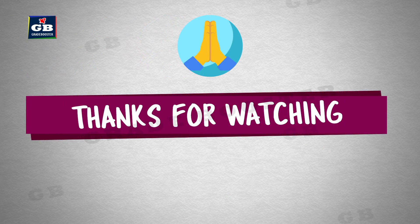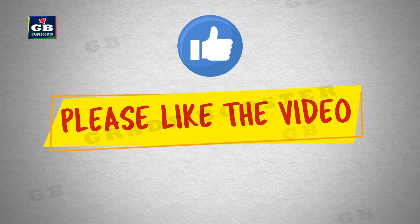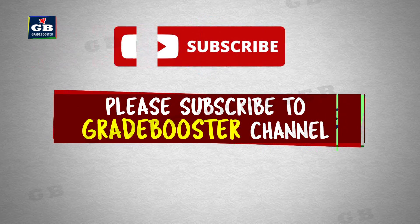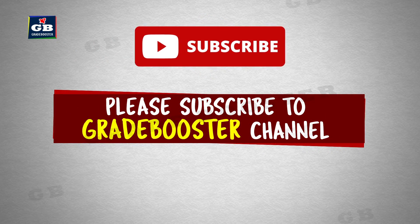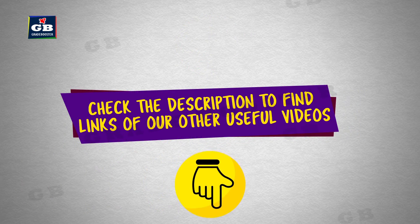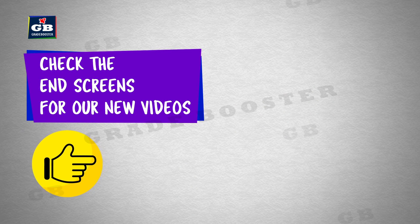Thanks for watching. Please like the video, please share this video with your friends, please subscribe to the Great Booster channel, press the bell icon to get all the latest updates, check the description to find links of other useful videos, and check the end screens for our new videos.